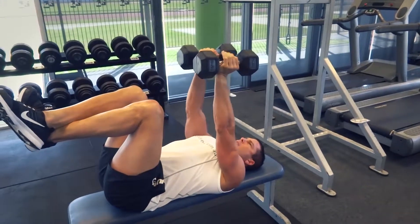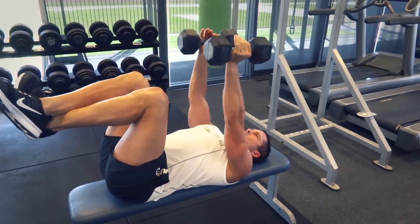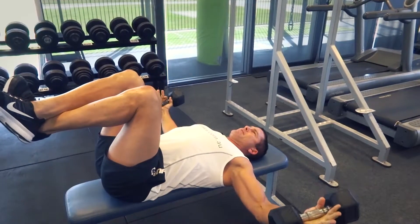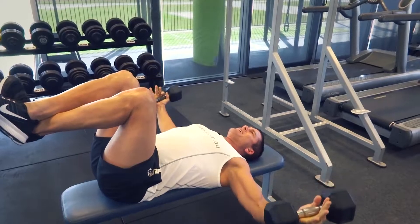We've gone compound, compound, compound — and now we're doing isolation. We've got our dumbbells here for dumbbell flies. I'm going to cross my feet over to flatten out my lower back, though you can have your feet on the ground if you prefer.